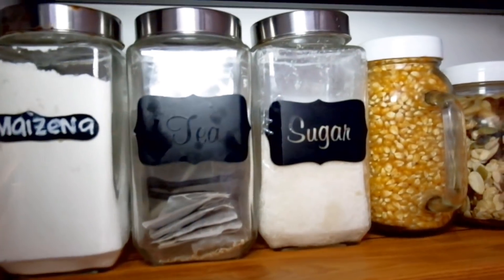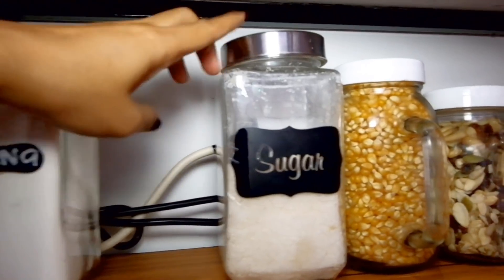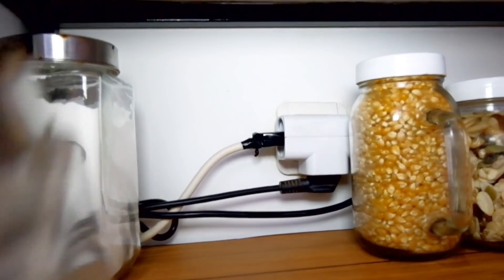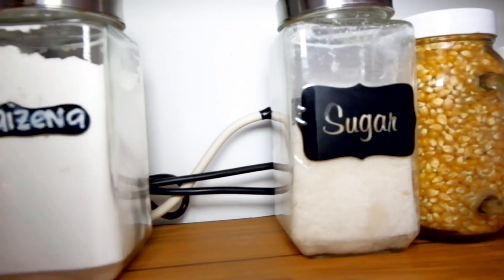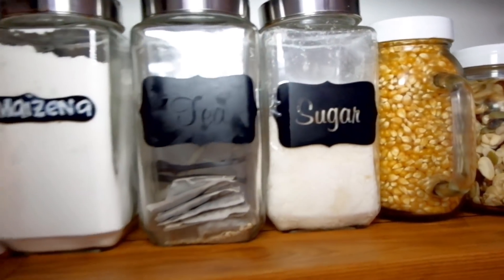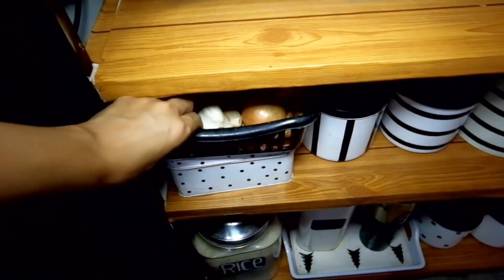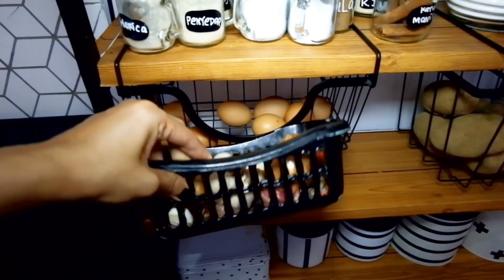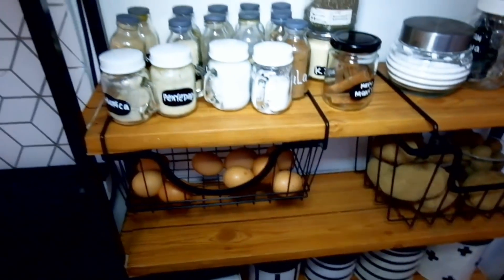Aku pakai marker pen warna putih untuk tulisannya. Ada yang nanya kok nggak kelihatan kabel-kabelnya, nah ini sebenernya di bagian ini aku sembunyiin kabel-kabel pakai toples-toples yang ada di dapur, jadi kelihatan rapi. Kemarin juga ada yang tanya di mana tempat aku simpen bawang. Ini dia, aku simpen bawang-bawangan di sini karena emang aku stok nggak pernah banyak, buat beberapa kali pakai aja terus beli lagi.